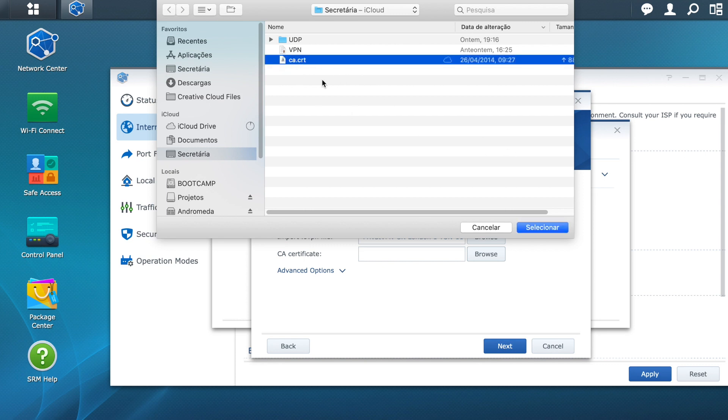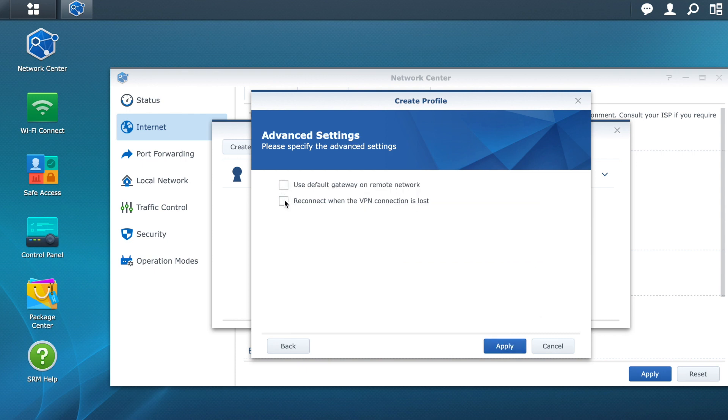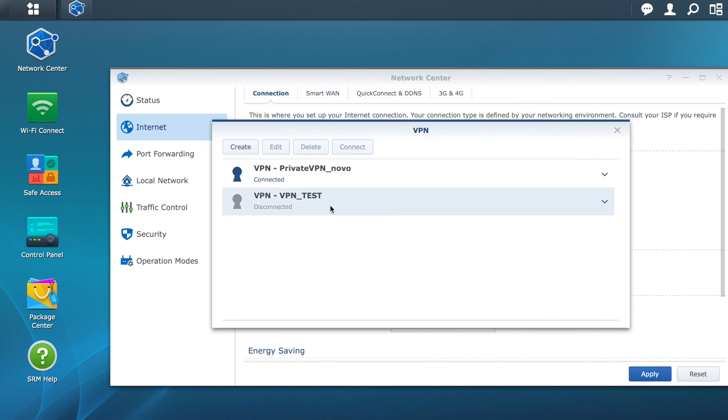Now in the CA Certificate field, click Browse and choose the certificate file that was also provided to you by the VPN company. Click Next. You will have two options — choose the second one for the router to automatically re-establish the connection if it goes down for any reason. Finish by clicking Apply.